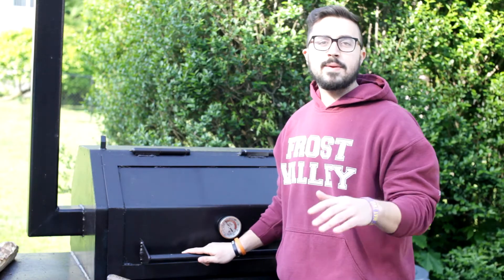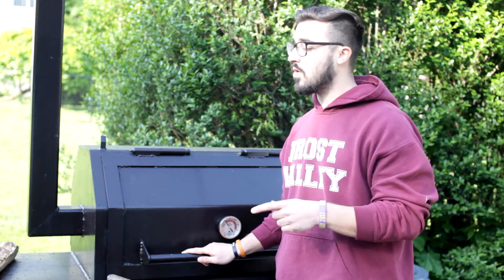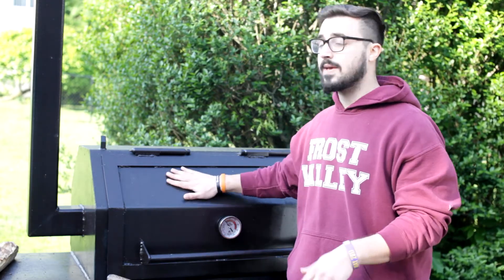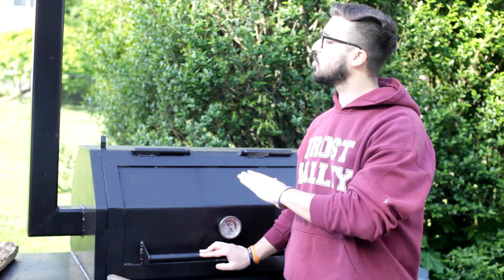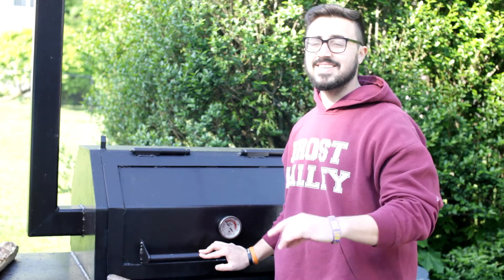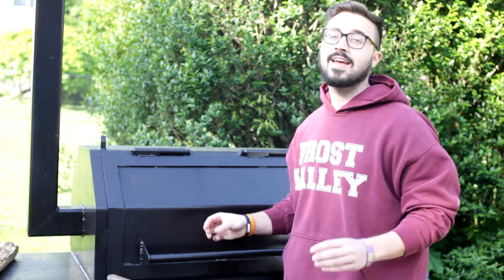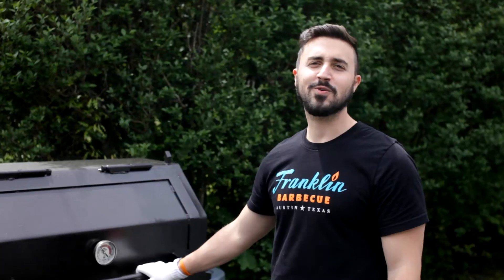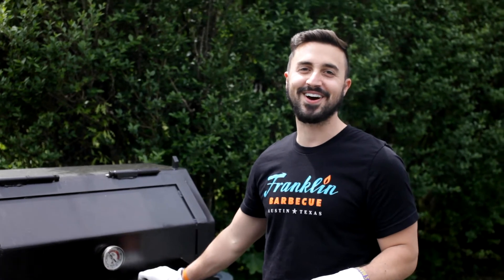All right, we closed her up. We're going to keep maintaining temps around 255 to 265, running our oak and cherry wood. We're going to keep checking back about every hour to continue to spritz, maintaining super clean fire. We want to make sure that bark is nice and set and nothing burns. We'll see you back in a little bit.